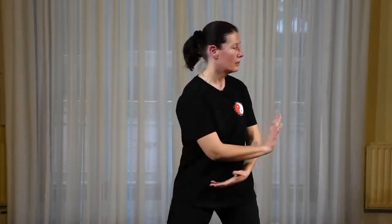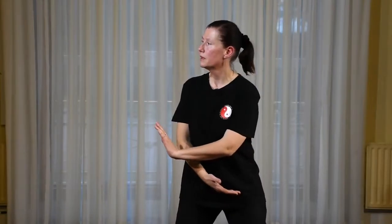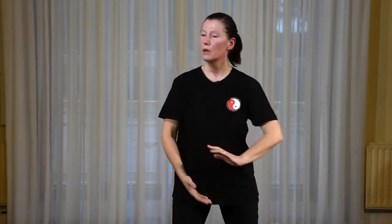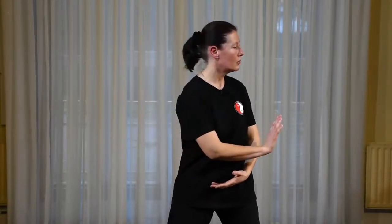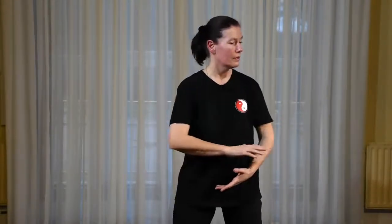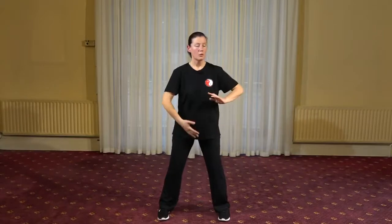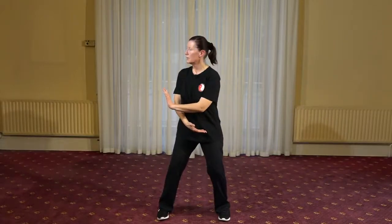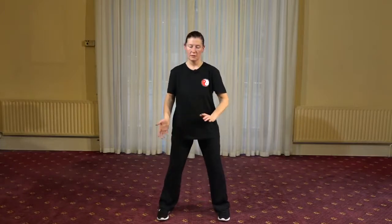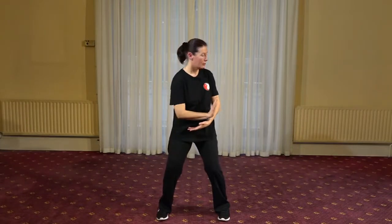Strengthening the core — very powerful effect too, and our sense of grounding in our own bodies, feeling more centered and grounded in our movement. The more we bring our energy down towards the dantian, the more we have that sense of groundedness. Turning and push palms.